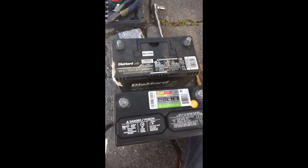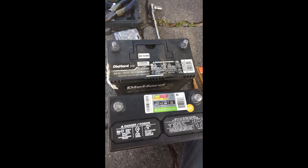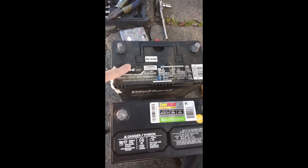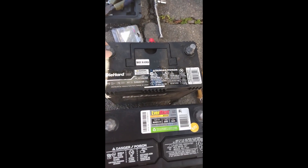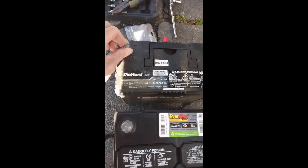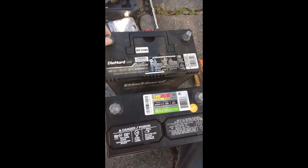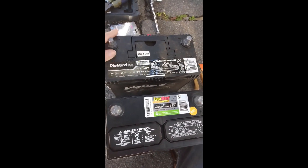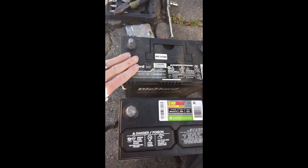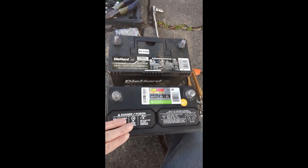Hi everyone, today I'm going to show you how you can use a normal 12 volt battery for a Prius. As you can see, this is the original Prius battery and it has some very tiny terminals. The only reason they did this is that they want to force you to purchase an outrageously expensive car battery — this thing is at least $350 — and I have here a $100 battery.